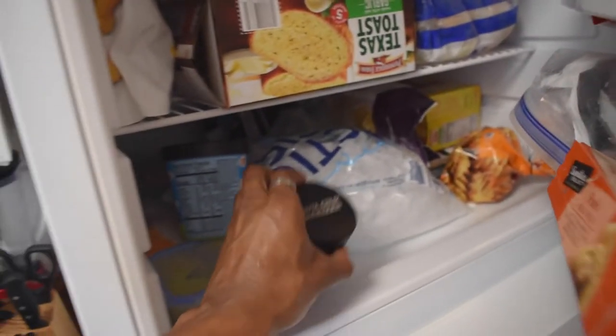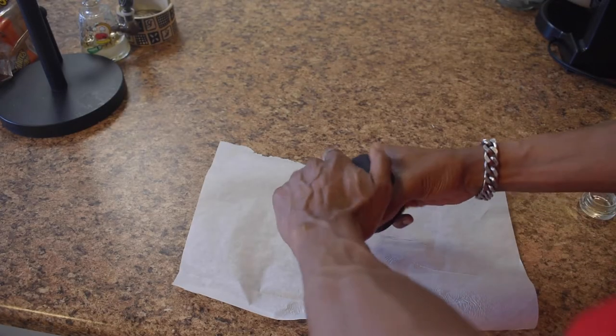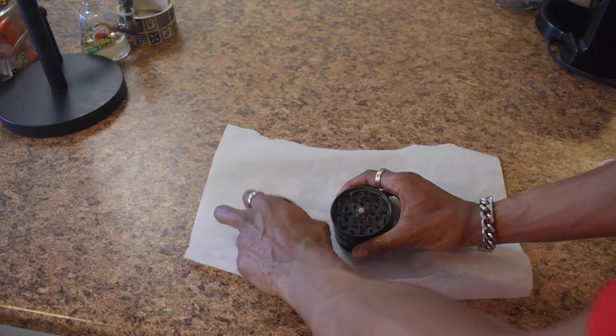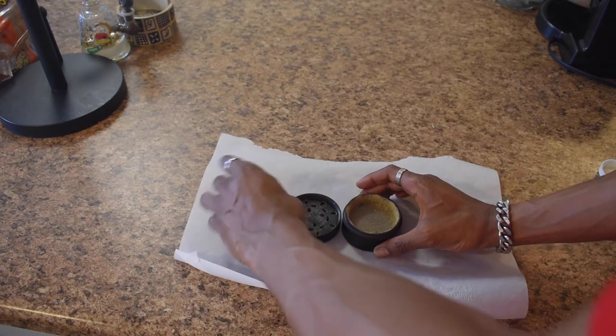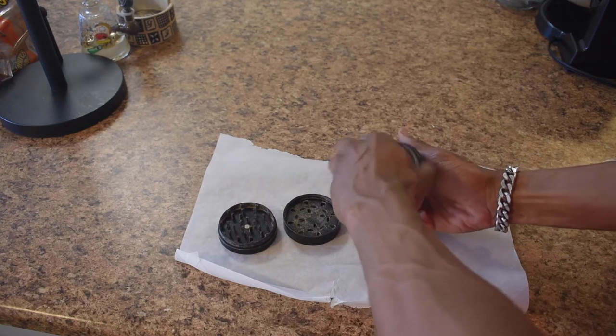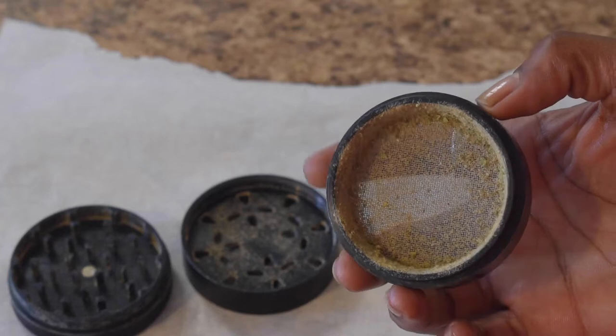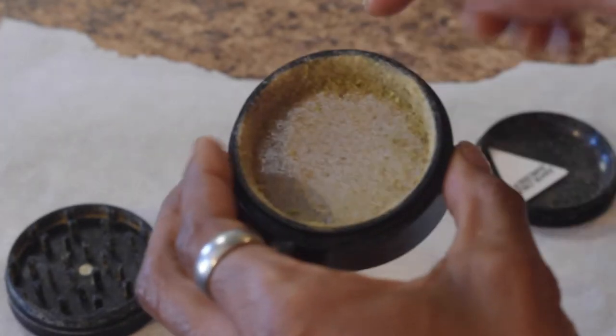What you want to do is put the grinder in the freezer for about 25 minutes. You don't want to keep it in there longer than 25 minutes because you don't want it to freeze. Then put it on some parchment paper and separate the four pieces of the grinder.